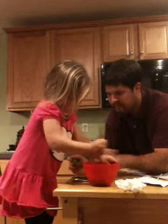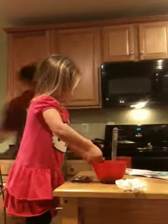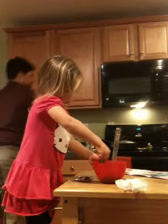Let me stir a little bit more. I'm going to fill the rest of them up. Can I lift the spoon? No, because we've got to make two batches.